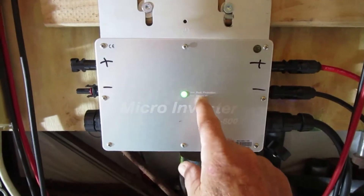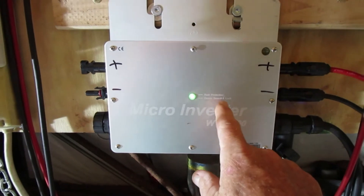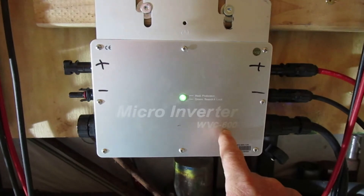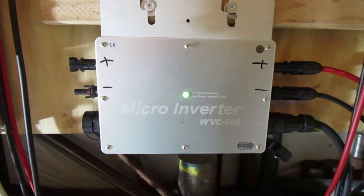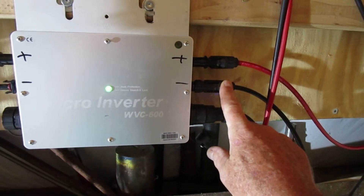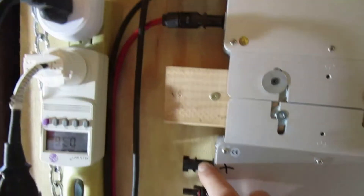My theory was — and my question basically was — can I run two JNCO 305-watt solar panels on this WVC 600 microinverter? I tried it. As you see here, I got one set of panels coming in, and I actually had another set of panels coming in down here as well.